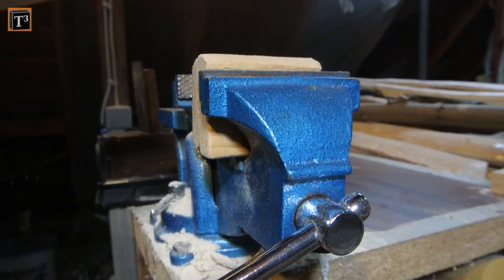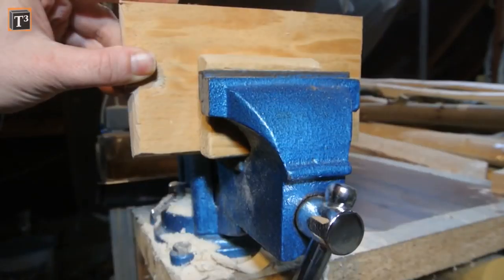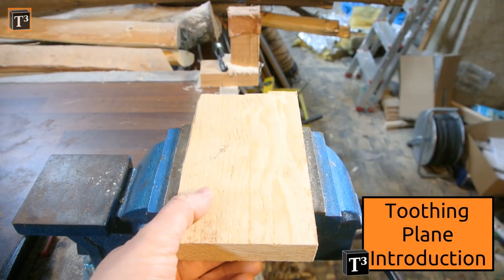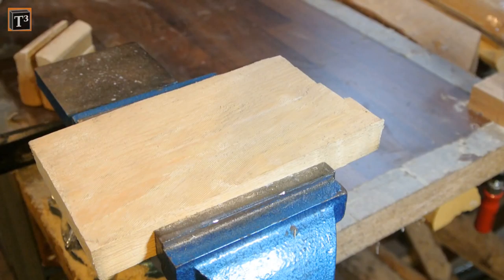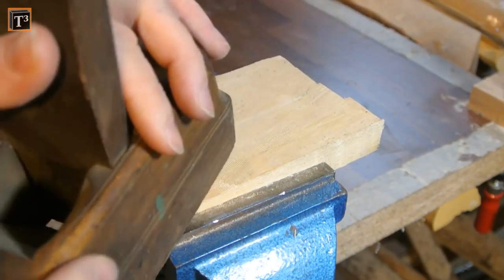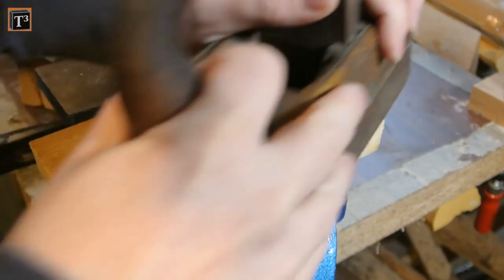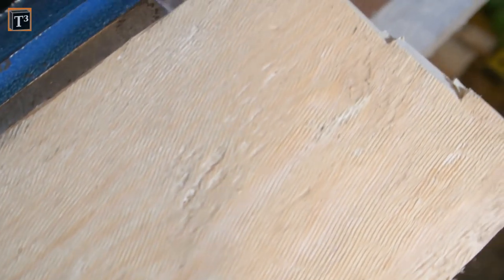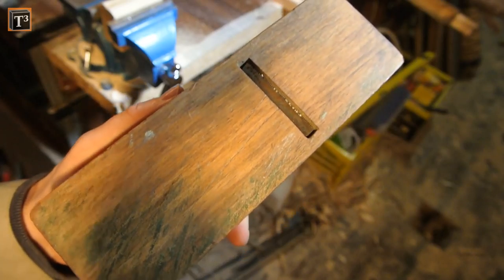Toothing planes are used for veneering or if you have tear-out with other planes. Bill Schenner has a nice introduction about them on his channel if you want to know more. This one actually still works pretty well. You can see that instead of creating a smooth surface it leaves little grooves. Such planes are often abused as scrub planes because you need relatively little force when the blade is set deep.